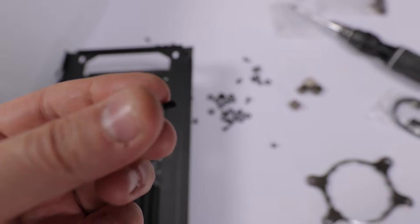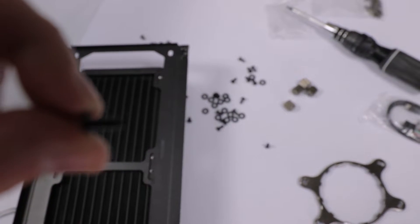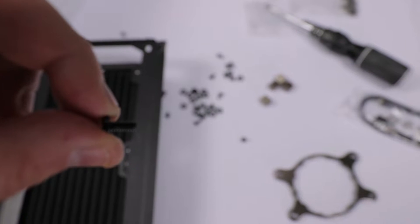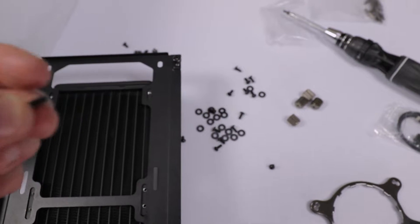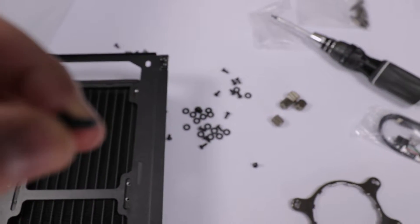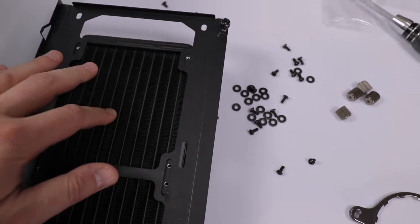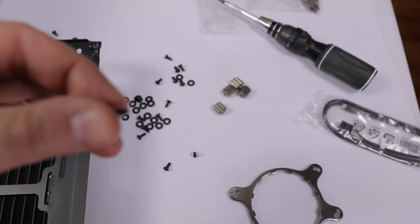While installing the radiator I want to flag something important. The screws that come standard with this cooler are too long. As I was screwing them into the rad, I could see the screw was already going close through the fins of the radiator — that's a big problem.